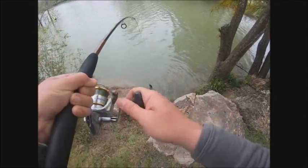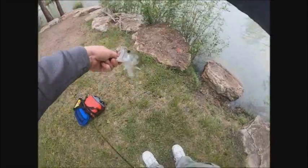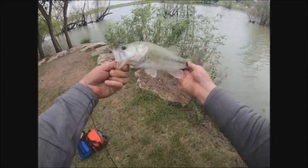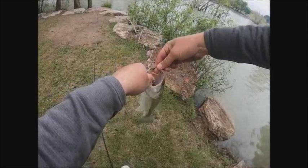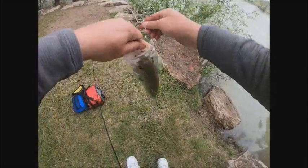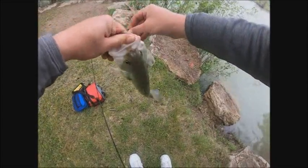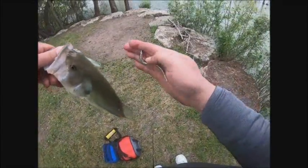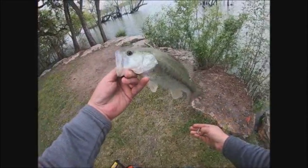I just caught another bass — this one looks a little bit better. Look at that puppy, not too bad, about a good 12 inches. I'm using this minnow-style plastic — basically a rubber minnow of sorts. Very nice bass indeed.